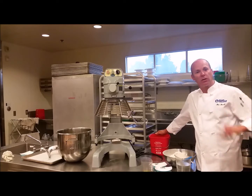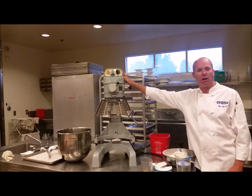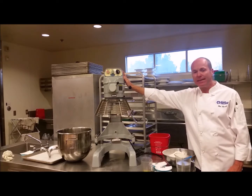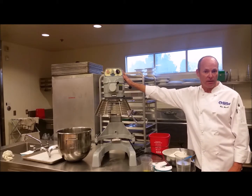Hi, my name is Ron Lovell and today we're going to do two things. We're going to show you how to safely use a planetary or bowl mixer. This particular model is a 20 quart, and we're also going to learn how to make some pizza dough. We have KitchenAids that we use in the classroom sometimes, but you may want to make a big batch and that's where this big one comes in.